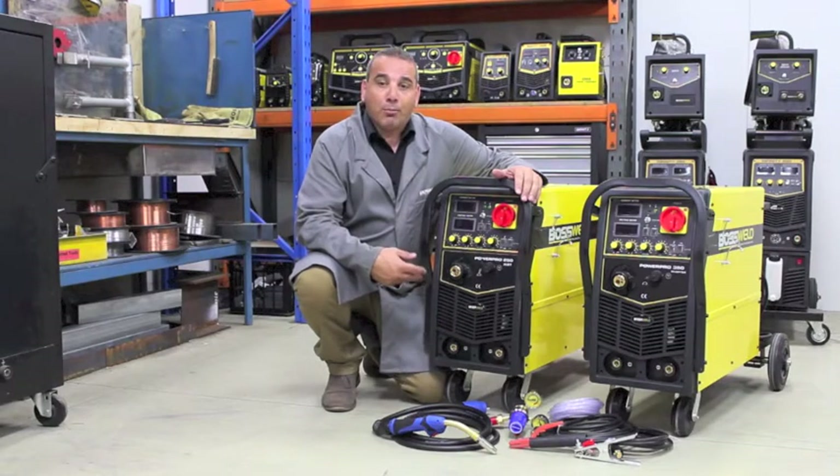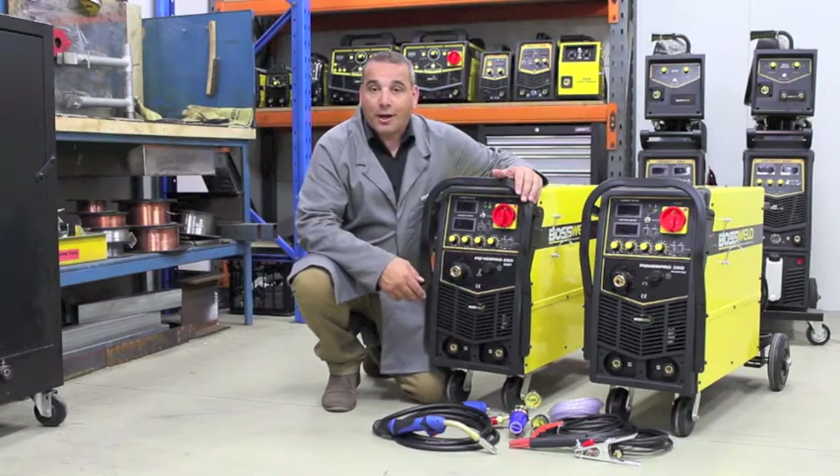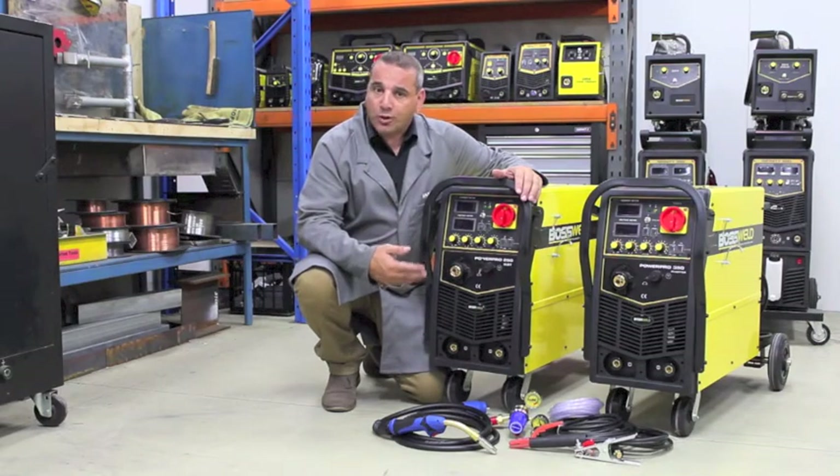These machines come complete with a four metre gun, lead set, gas hose and a regulator. There's also an optional spool gun facility which will allow you to fit the optional spool gun, which makes it easy when you're welding aluminium.